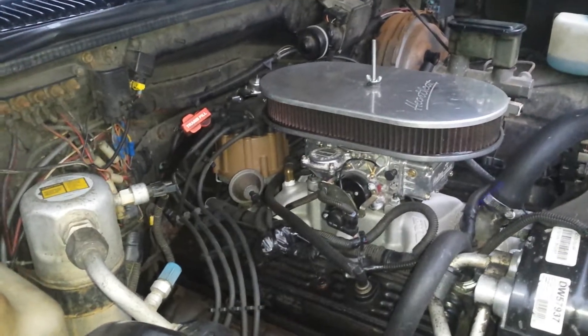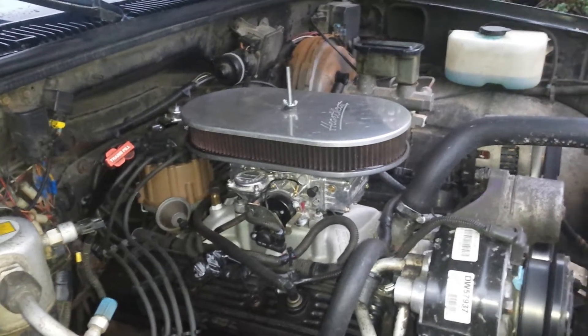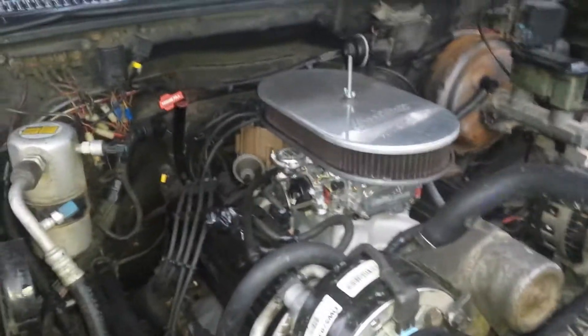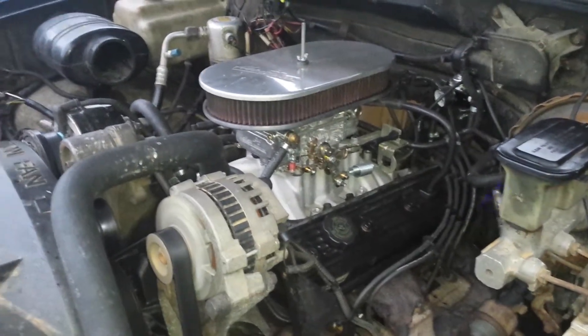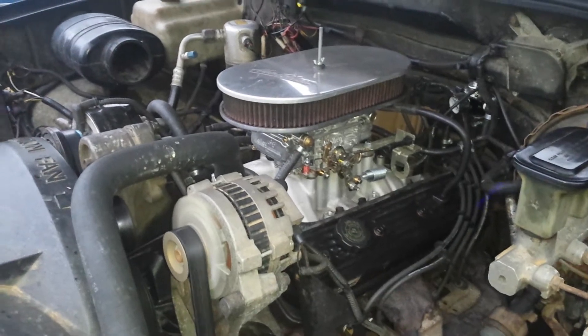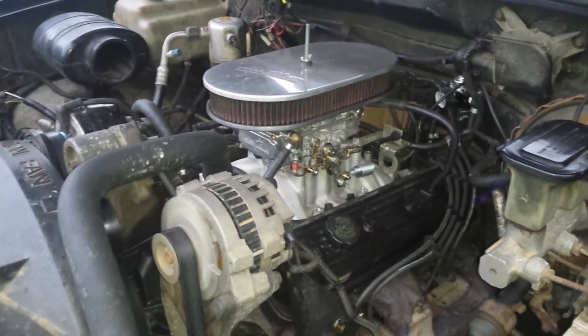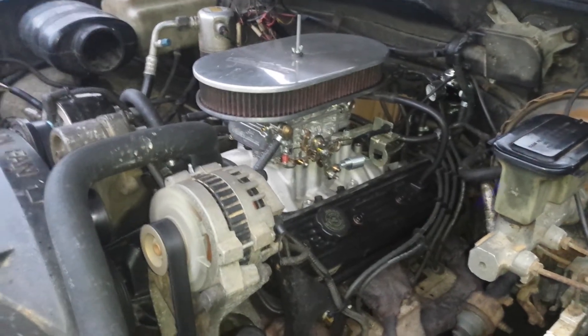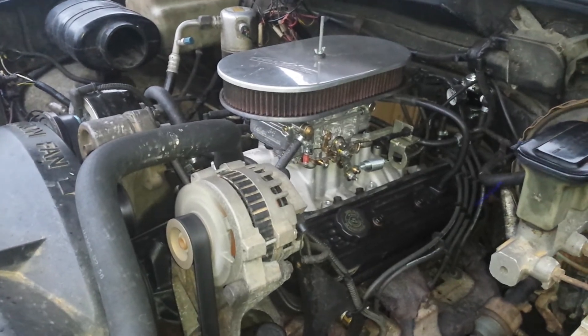There's also a Magnaflow stainless muffler — that's it. No high performance things going on here. I don't want to be under the hood all the time; I want something really reliable. I didn't need a muscle truck. Anyway, that's all I wanted to add. If anybody has any questions pertaining to this conversion, feel free to ask and I'd be more than happy to answer. Good luck and thank you.